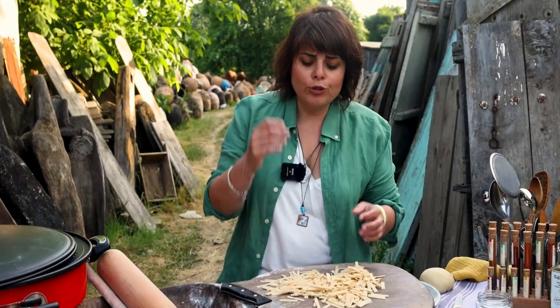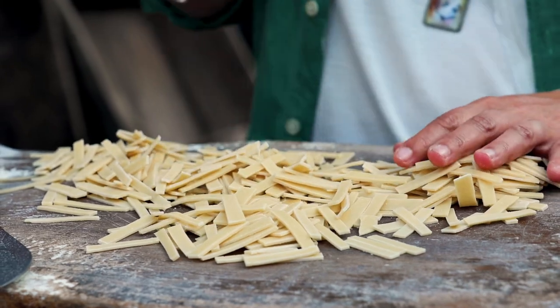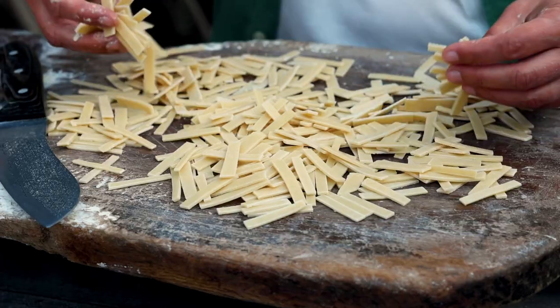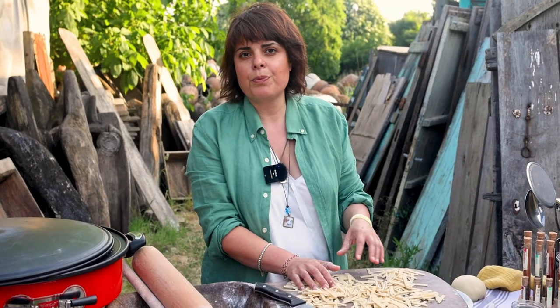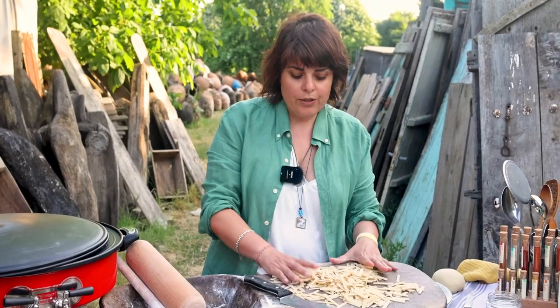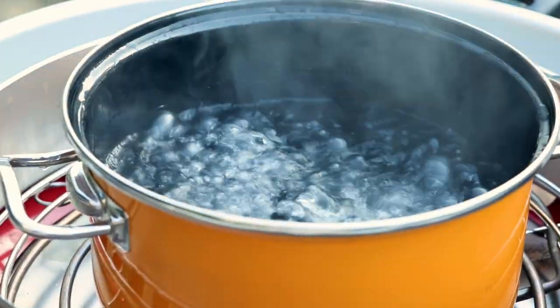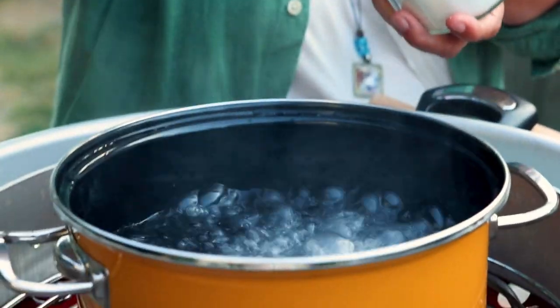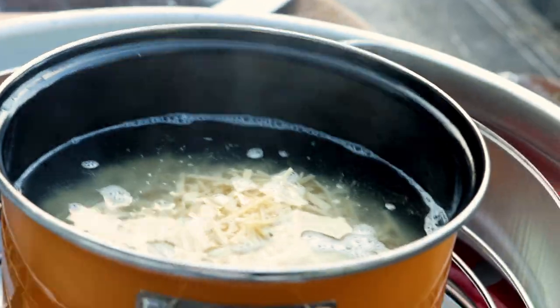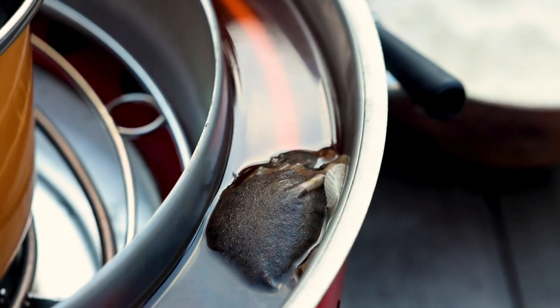The fresh erişte are quite tasty — you can eat them like this. This is ready to be cooked. If you want dried erişte, open this on a damp cloth — in the old days it used to be newspaper, which absorbed moisture, but I don't find that very hygienic now. Dry it for two more days and it becomes like dried pasta you can store. If you want pasta with beetroot, use beetroot puree instead of water and you'll get purple erişte. For now we're cooking it immediately — into the boiling water it goes.